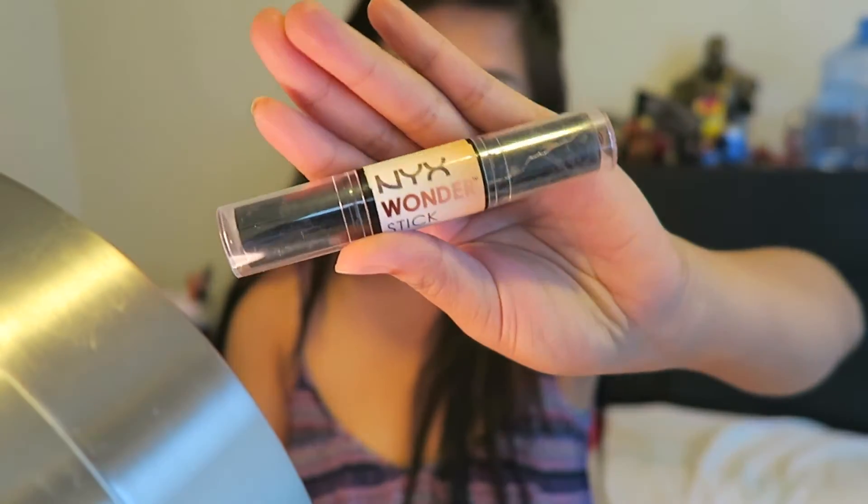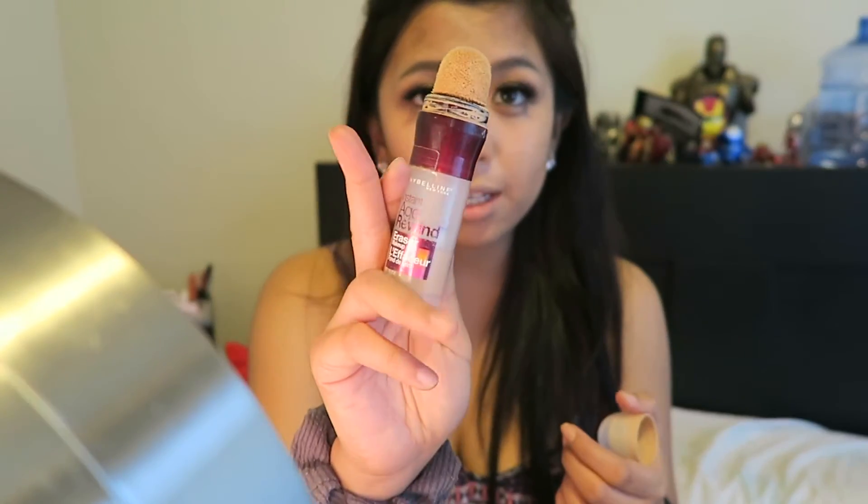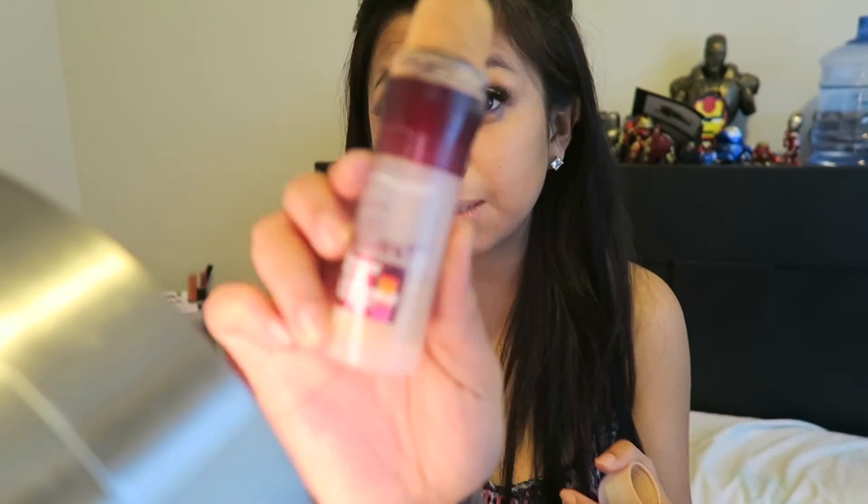Now that we're done with the eyes and the eyebrows, we're on to contouring. First I'm gonna use my NYX powder stick and basically line where I want to make my face slimmer. See, it looks like I have a jaw already! Now that I've contoured and made my face a little bit slimmer, I'm using my age rewind — Maybelline, maybe. Ooh, if I sing it would it be copyright? I don't know, but it's Maybelline-y.